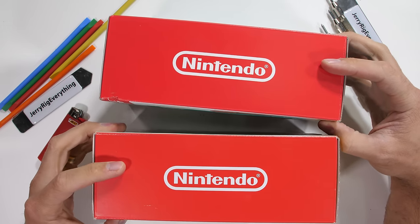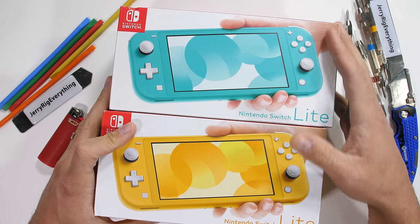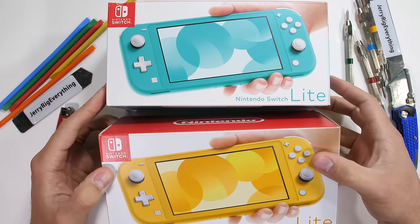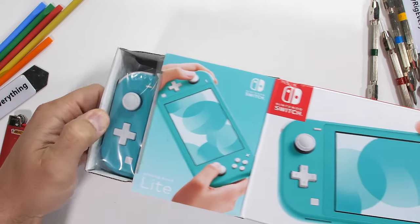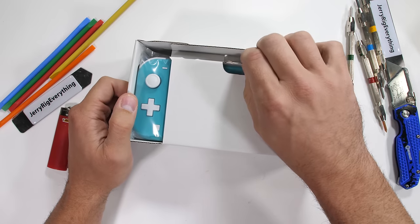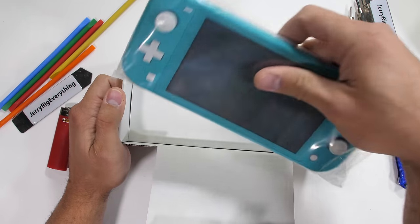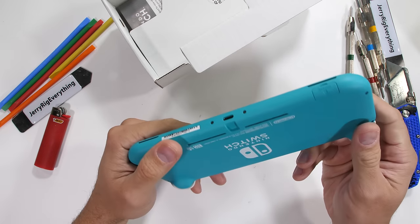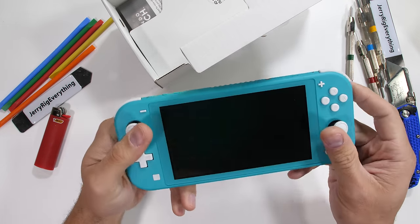The Nintendo Switch Lite. This is Nintendo's attempt to make their already portable gaming system even more portable. They did have to remove a few things in order to shrink it down. Today we're going to find out how durable this new console from Nintendo really is.